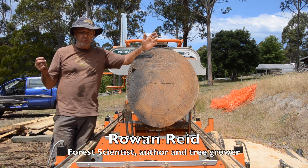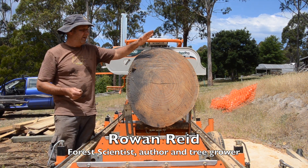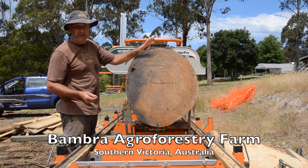I'm Rowan Reid and I'm going to explain how we quarter saw our logs. This is a 30-year-old eucalypt that we planted back in 1988 and it's just been felled.